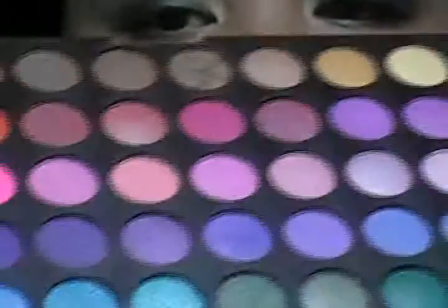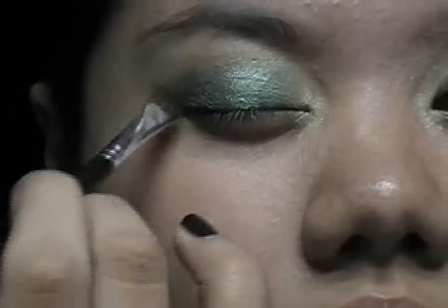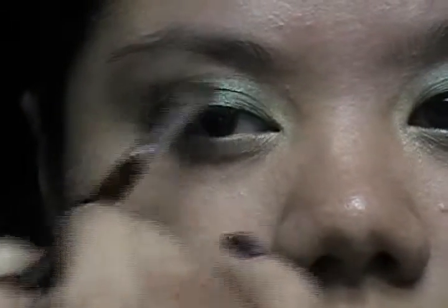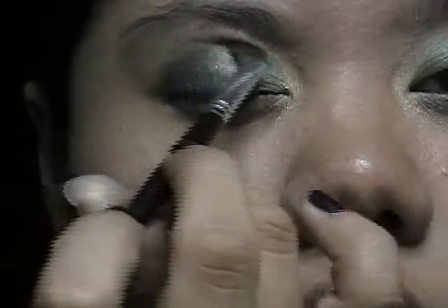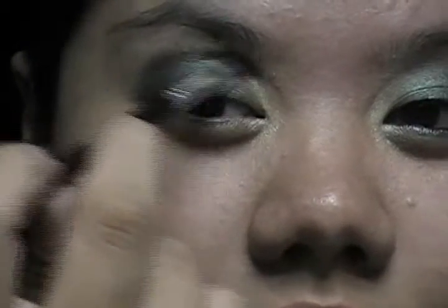Then from the 120 palette again, this time from the bottom half of it, I'm gonna take the black one and apply that at the outer corners and into the crease — just gonna make it go like that along the crease, creating the outer — well, not a V per se, maybe the outer C. You can blend it even more if you want.